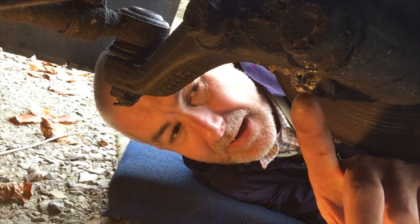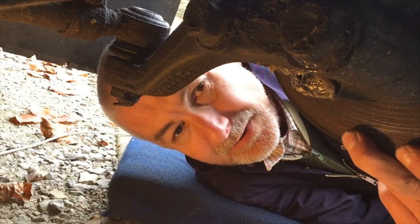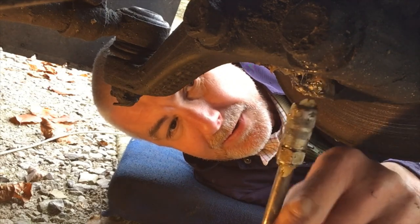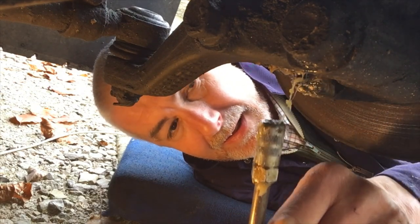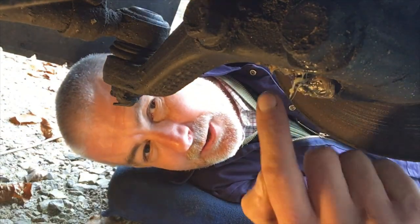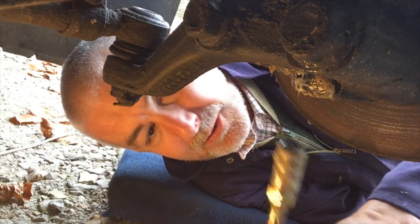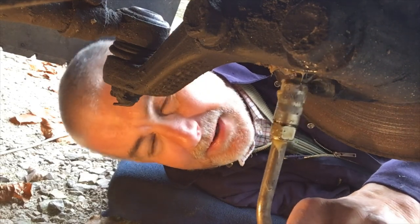Here underneath the front axle, this is the brake disc — you've got a grease nipple just there. What that does is by greasing it, it feeds this pivoting joint up here. There's a grease nipple at the bottom and a grease nipple at the top of this joint, and of course that's at both driver's side and passenger side.